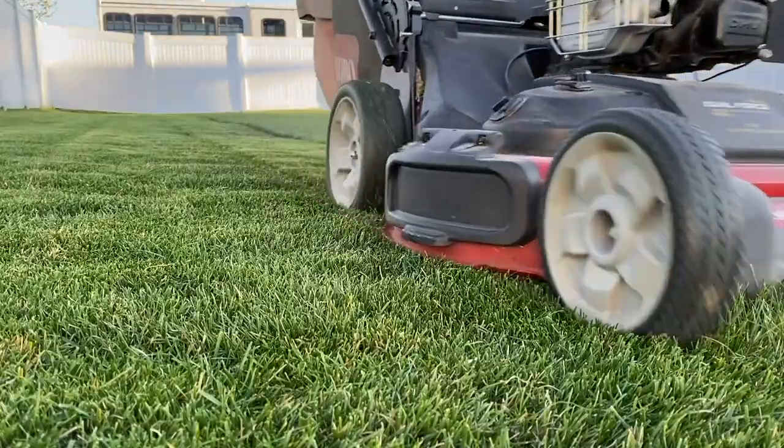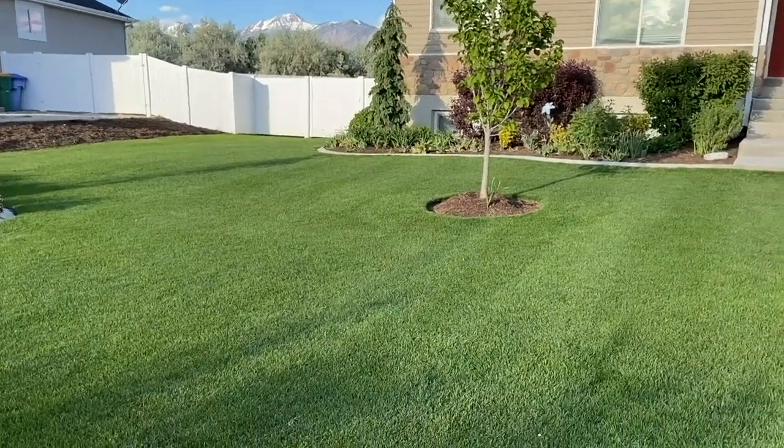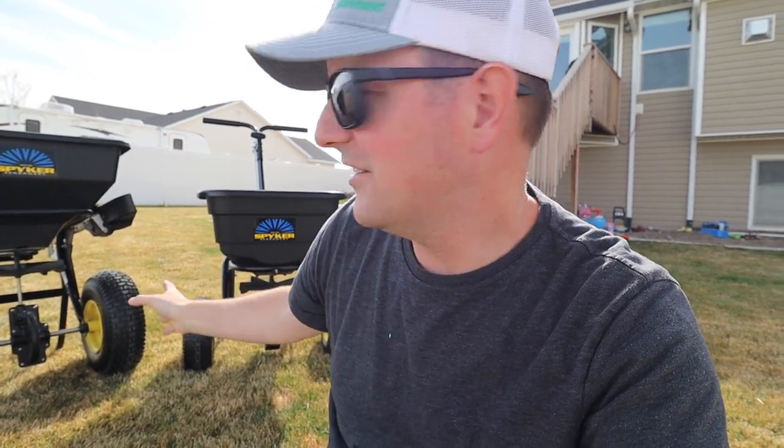Hopefully this video will be helpful if you're looking for those answers or if you're looking for a spreader that's going to last a really long time. Both of these spreaders are quality products — Spyker makes a well-built product that's worth the investment. After having several different brands of spreaders in the garage over the last few years, these have been the best I've ever used.